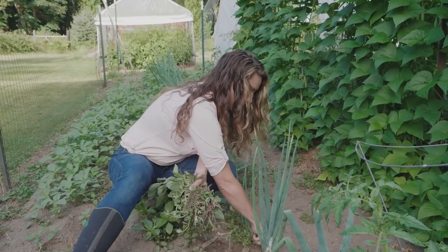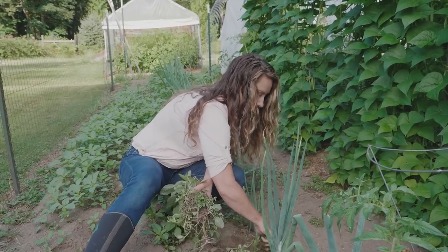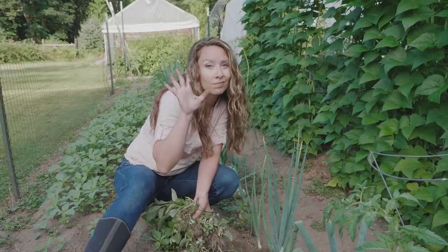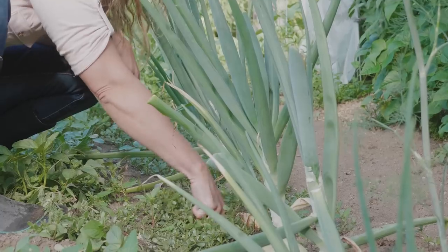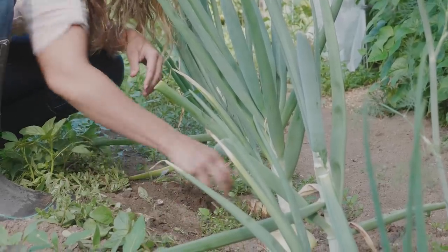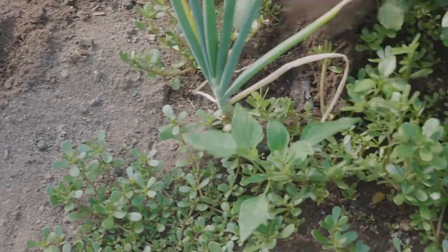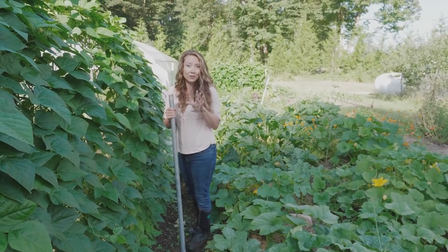Around the plants, especially things in the onion family, they do not like to compete with weeds, so it's really best to keep weeded right around them. Hoes are great — I'm going to show you some of my favorite tools — but there's really no better tool for right around your plants than your hands.